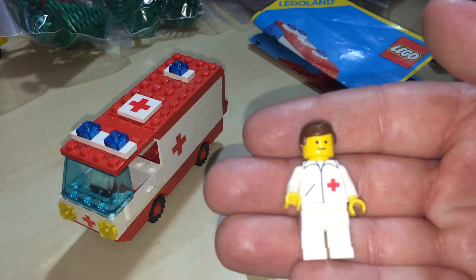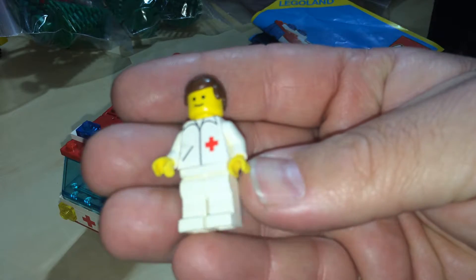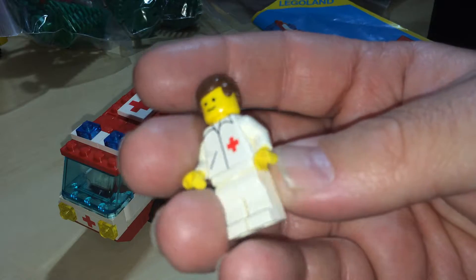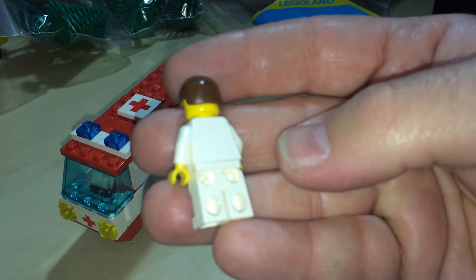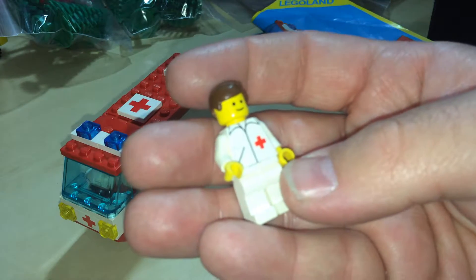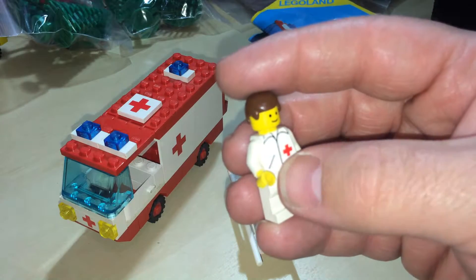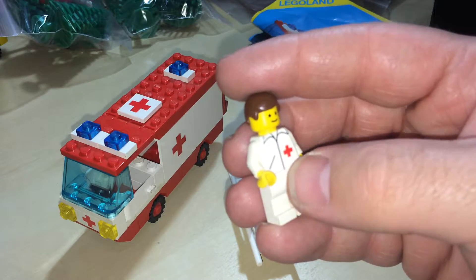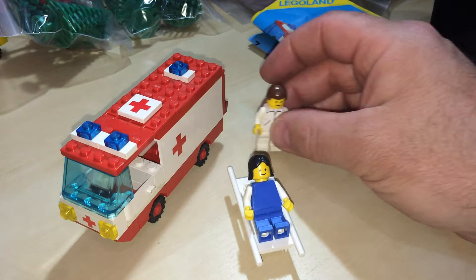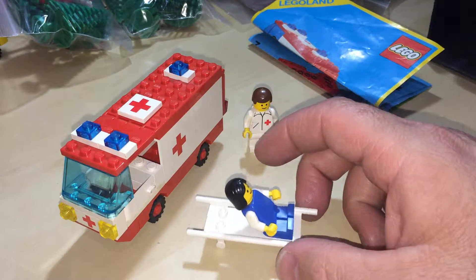Let's look at the ambulance guy. He's got a cross on him — red cross, white shirt, white pants, nothing on the back, yellow skin, typical brown hair. Now the ambulances are green because in the bygone days that was accepted, but I think the red cross has painted the symbol and so hospitals use the green background or the green cross now.